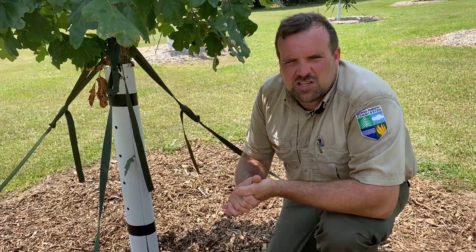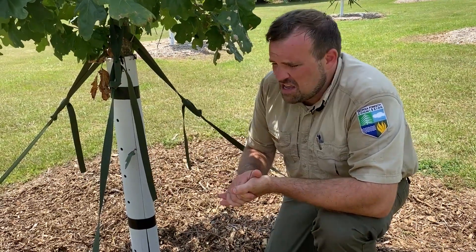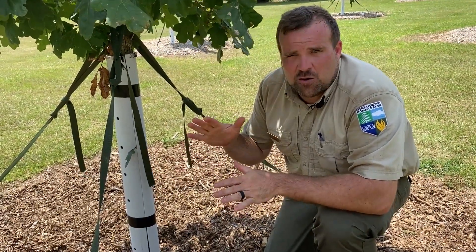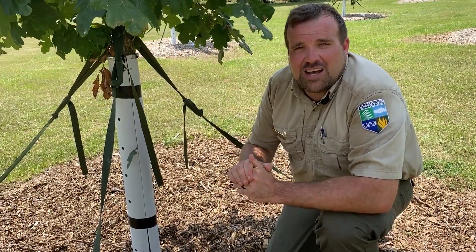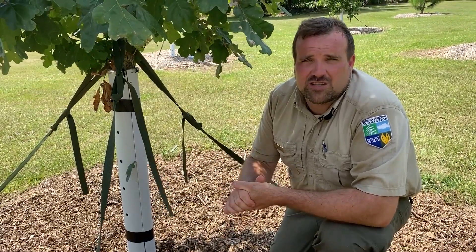Just come out about every six months to a year, take your rake and stir this up to break up any thatch that forms. You should have nicely protected soil and it'll really start to improve the soil over time. Mulching is just a super easy thing people can do to improve the health and vigor of their trees in their backyard.